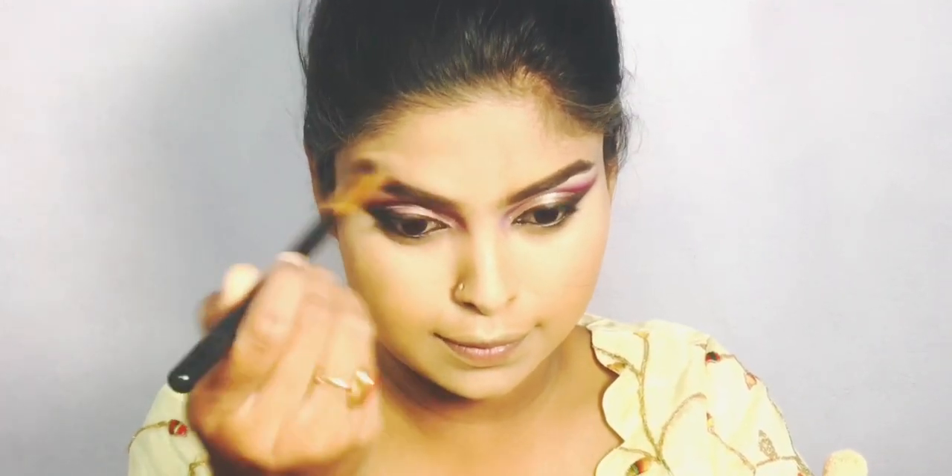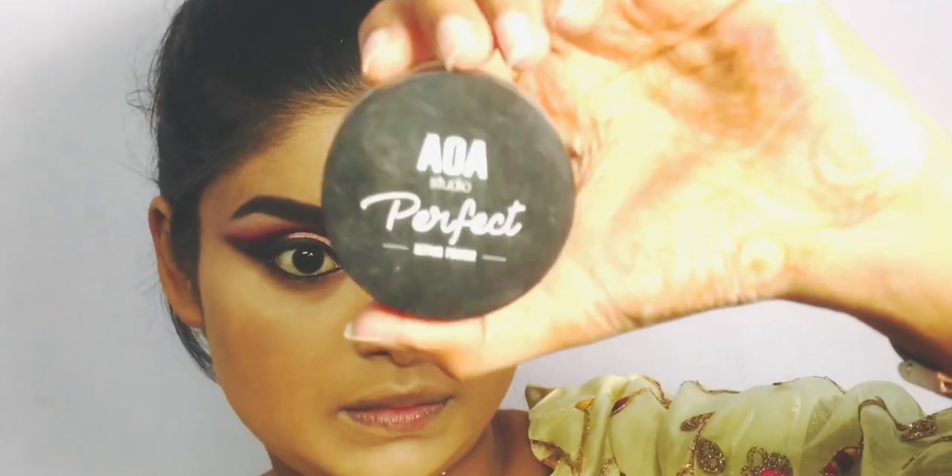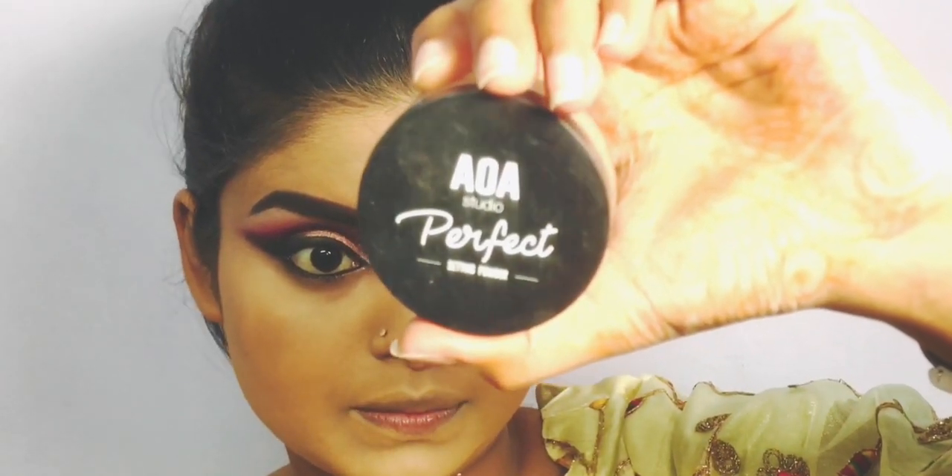I will use the beauty blender for the best makeup application. I will blend it out with the beauty blender for a seamless finish.